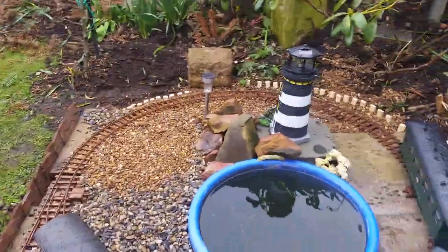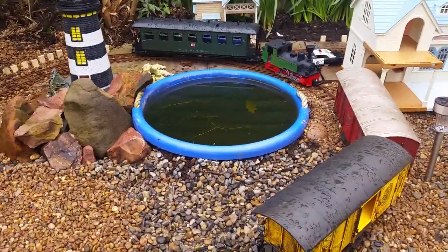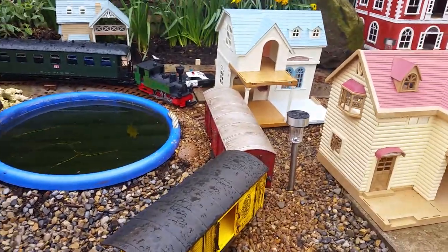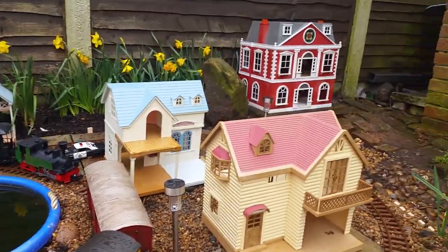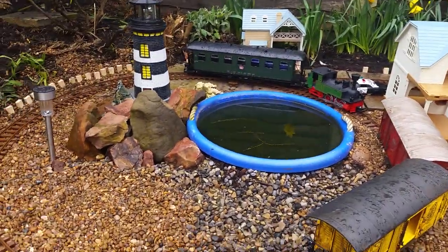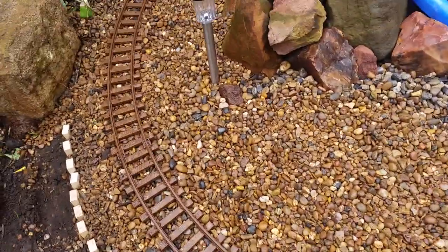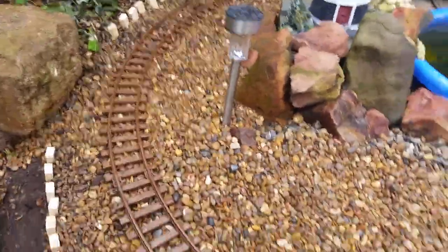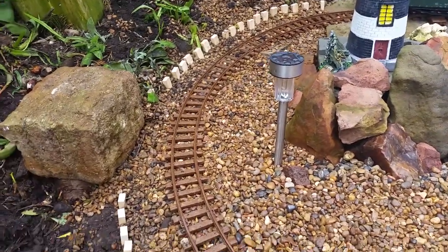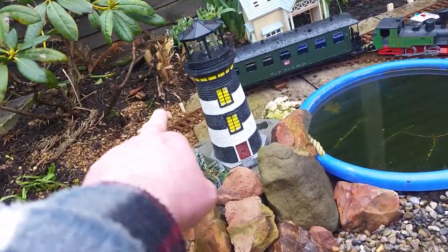Let's switch that off for a second because it's so wet — the train has decided to go a different way where the box cars are, as you can see here. Anyway, as I was saying, the Sylvanian Families houses are exactly the same scale for G scale. The track is really good stuff, but the only thing is when it's wet, the train will struggle. I should have let the train run around without the carriage.